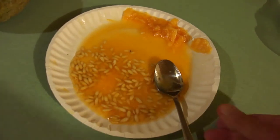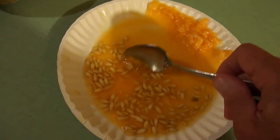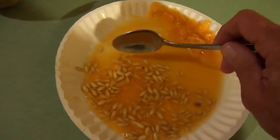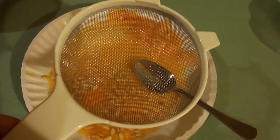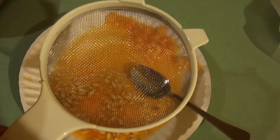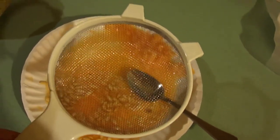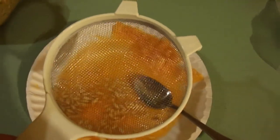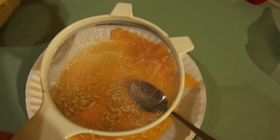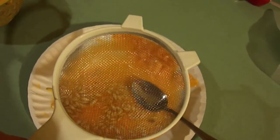I'll have to come back to you once I've got them in, because I can't hold the camera, hold the strainer, pick up the paper plate, and put the seeds in all at once. So once I've got them in there, we'll set the camera up and show you the next process.